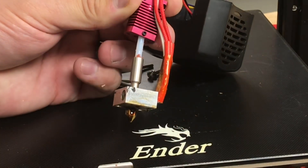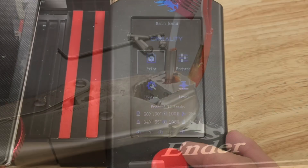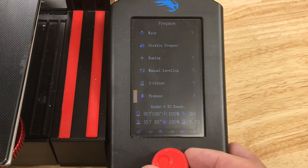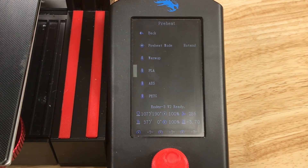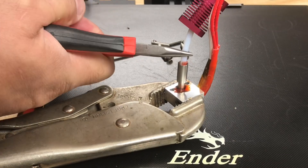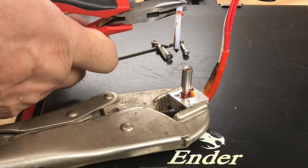On mine the PTFE is coming with it because it's stuck inside there, so I need to heat this up. I put it in a vice grip and then I can heat it up. I go to the prepare menu, then preheat, and select just the hot end, then PLA — just heat it up to PLA temperatures. Once it's heated I can remove the PTFE tubing. I grab it with some pliers and pull it out. This stuff is shot — you can tell by looking at it.